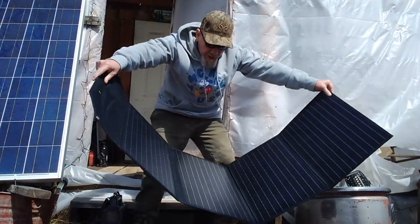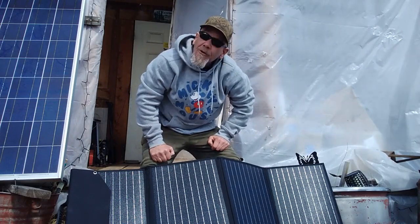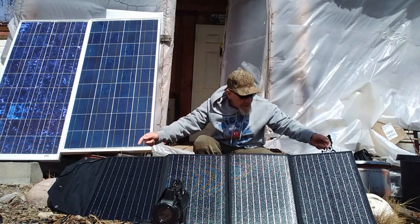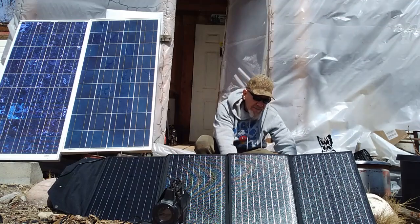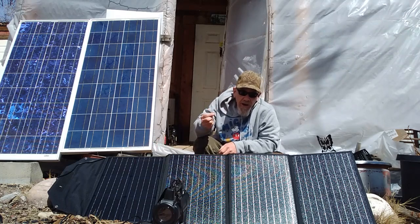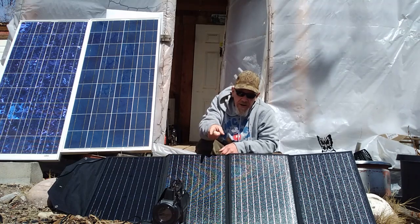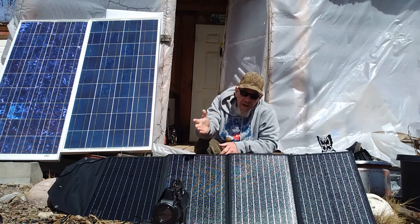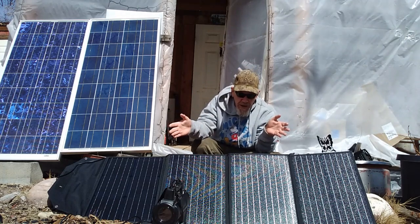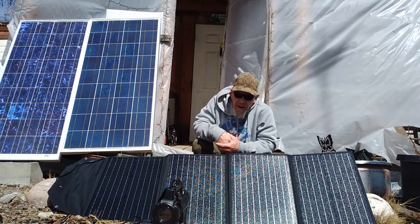I've unfolded the 120 watt panel and set it up in the sunshine. It has feet on the back that unfold so you can prop it up directly facing the sunlight. The cord has a locking connection — it plugs in and locks so it won't pull out easily — and connects to the power station. Right now it's putting out about 85 watts. We've got some clouds, so we're not getting the full 120 watts, but 85 watts is pretty good. It'll probably charge this unit up completely in about four or five hours.